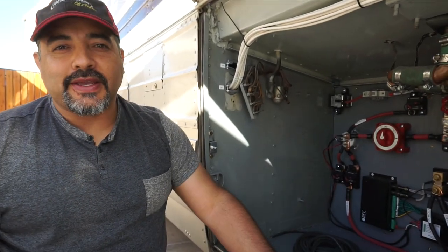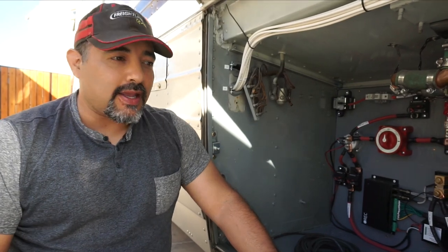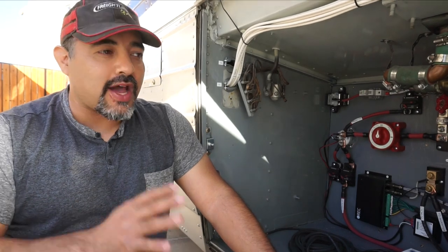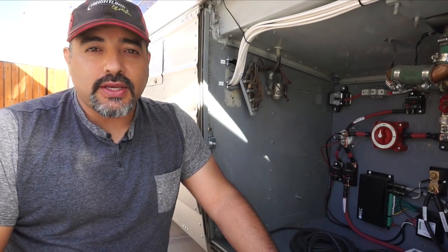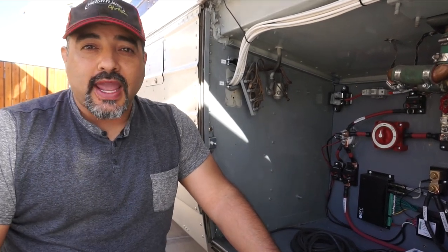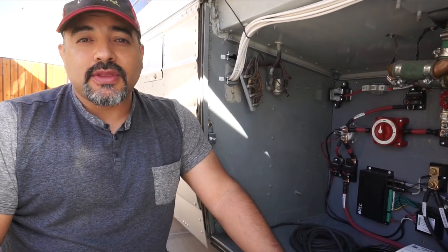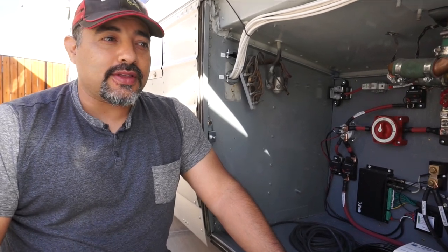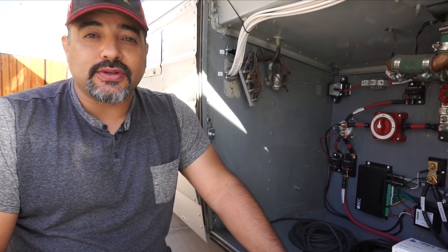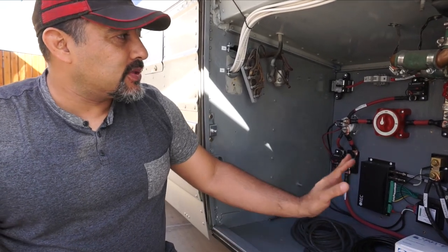Good morning, we're in the electrical bay again. One of the great things about putting out this stuff on YouTube and sharing what we're learning is actually learning stuff. There are a lot of you out there who have way more experience than we do with electricity or whatever, and we really appreciate that you can come in and make suggestions. Some are style things, but a lot of them are safety things, and those we take extremely seriously.